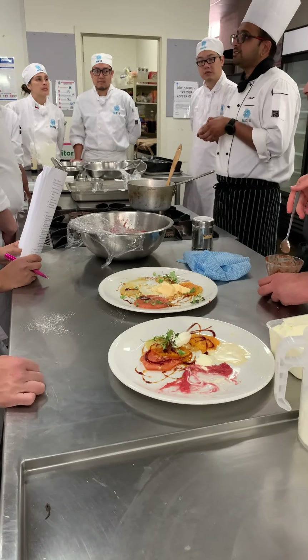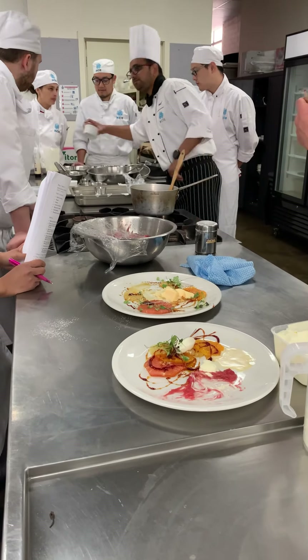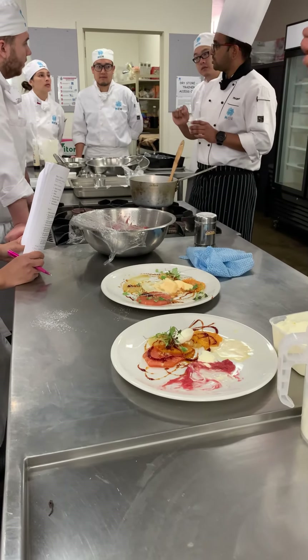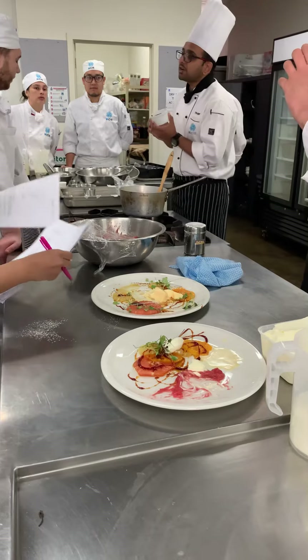You can present your mousse two ways as well: in a glass, or the other ones — scoop it out and put it in the brandy snap basket, or do a quenelle and put it in the brandy snap basket. Is that clear? After this we only have to present the tiramisu.